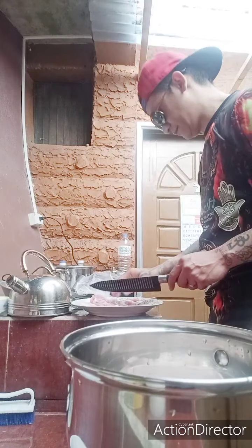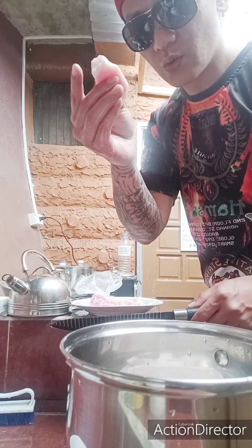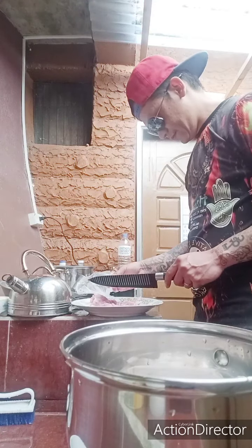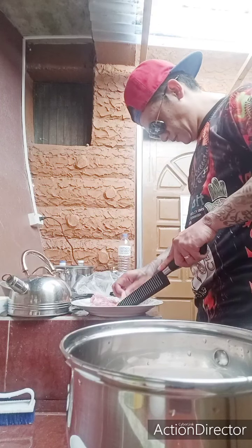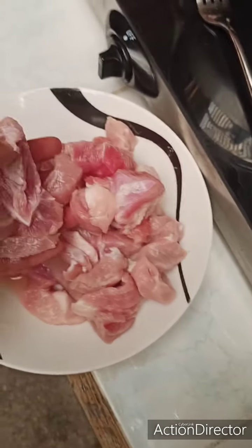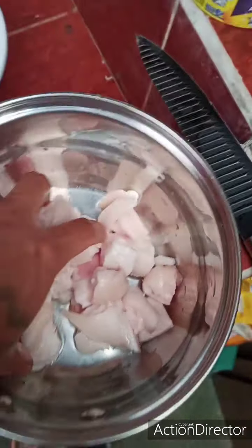This is pure fatty pig, and this is pure meat. So put the pure meat for sinigang. You've separated the fatty parts of the pig from the meaty parts — this is for sinigang.